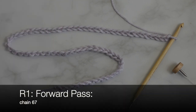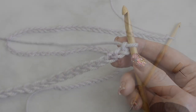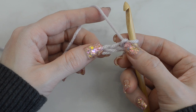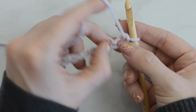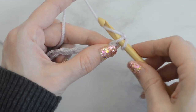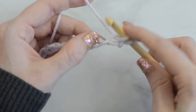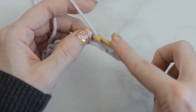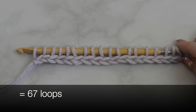Start with the size K Tunisian hook with cord and chain 67. Starting in the second chain from the hook, and working in the back humps of each chain, pick up a loop in each chain across. You should now have 67 loops on the hook.